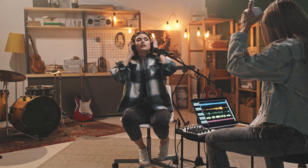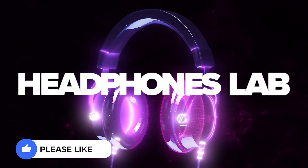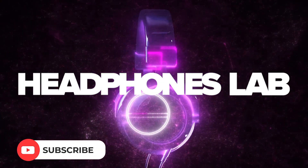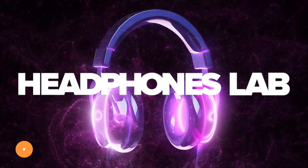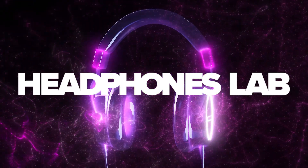So guys, I hope our list of best studio headphones has helped you. All the product links will be down in the description below along with our article link for more information. Please give us a like and a subscribe because it really helps us, and hit the notification bell for any more videos and information. Thank you so much for watching guys and see you in the next one.